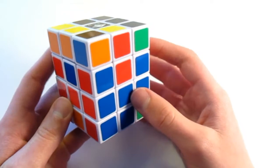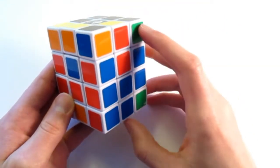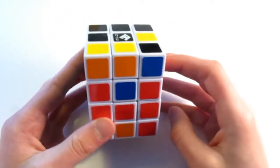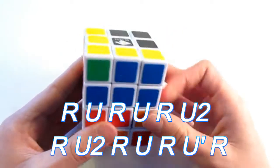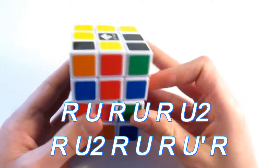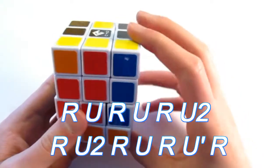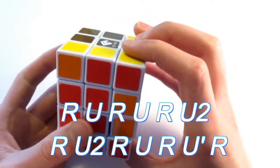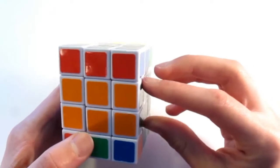So now the only thing that we need to do to solve the center is to swap these two. You hold it to where you have the one that needs to be swapped on the right and in front of you, and you do this algorithm. And just like that, you solve the center. So all we need to do is solve the top and the bottom face.